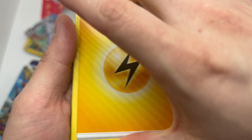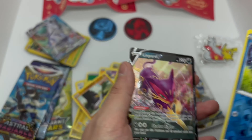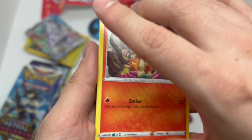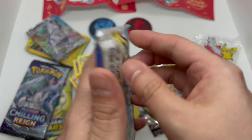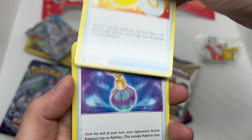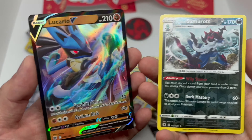One, two, three, and four. We got a V card right there — okay, we got something now! Brilliant Stars fun pack — and reverse holo, Boss's Orders... I hate that card. Astral Radiance pack right here, let's go. One, two, three, and four — oh, I might have something good there. Let's find out — some heat is coming. Okay, two cards right here — V Lucario, very nice. Not a chase card but it is what it is.